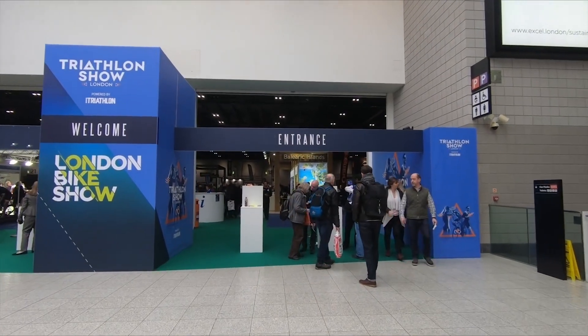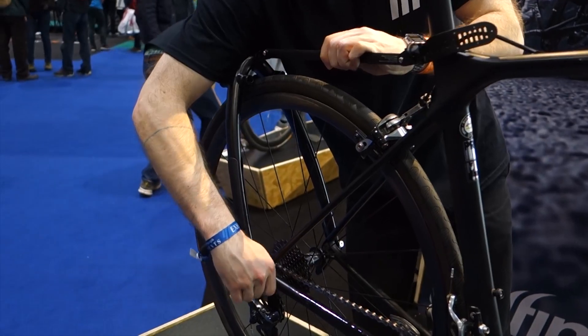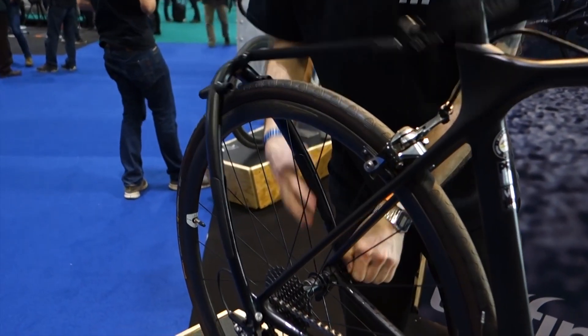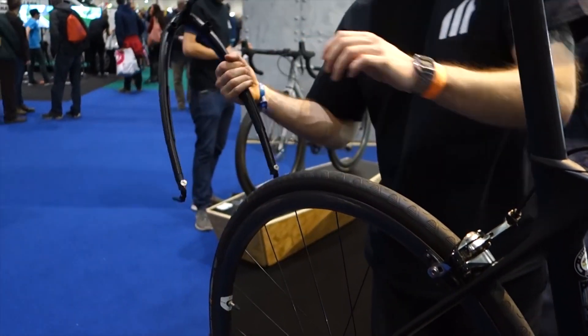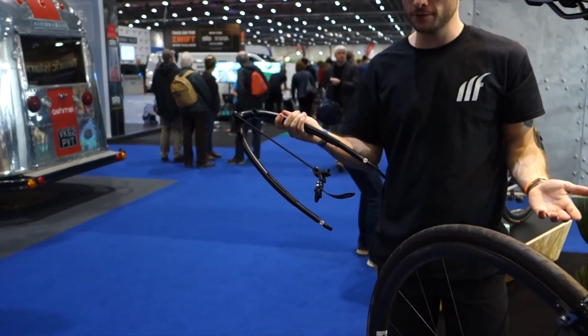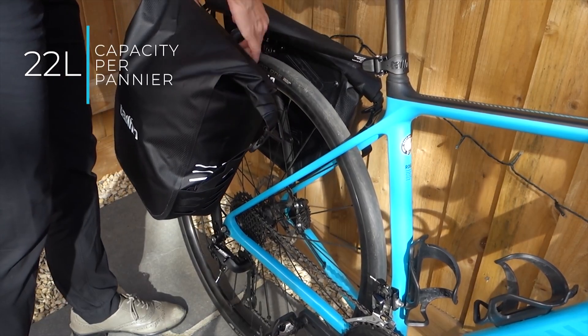The tailfin has been on my wish list for about two years now — in fact, it's one of the main reasons why I went to the London Bike Show last year. For those of you who've never heard of tailfin, it's a lightweight rack. It only weighs 350 grams and attaches to your bike without the need of brazons or bolt-ons, because it uses an axle to attach the rack to your bike, and then the lightweight panniers go onto that rack.